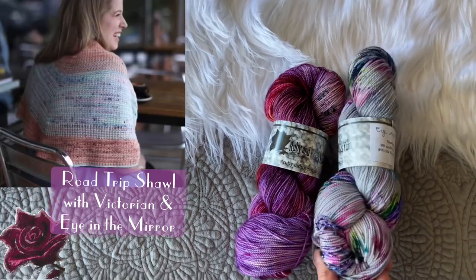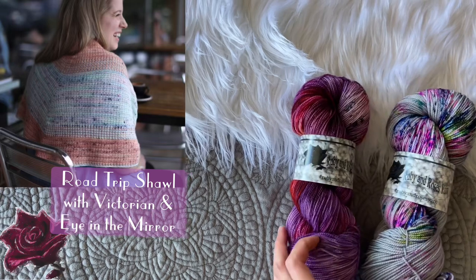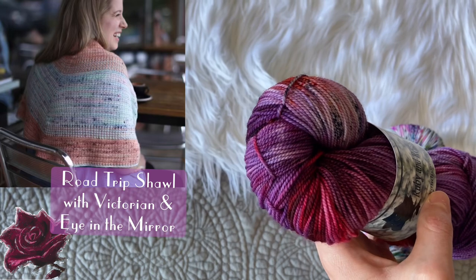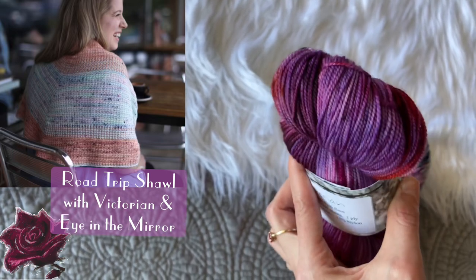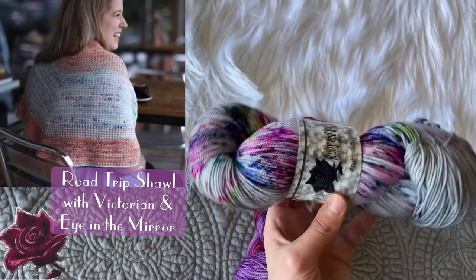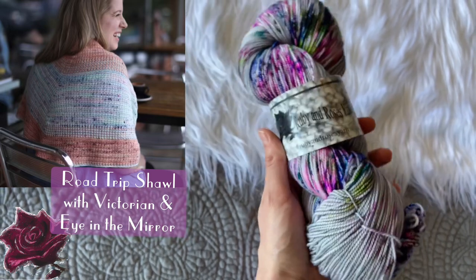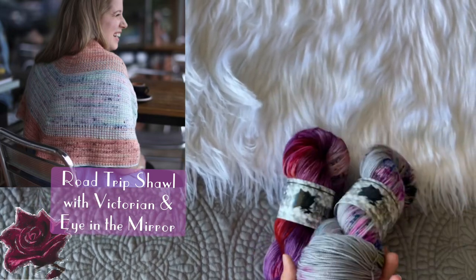Next up we have another shawl pattern: the Road Trip Shawl by Kimper Ray. I think my Eye in the Mirror colorway and Victorian would look gorgeous in this design — it's a pattern I've personally made before and it's so addicting to knit. Victorian has so much depth of color, with fun black speckles, pops of orange and red, and lots of purple tones. Eye in the Mirror is so many speckles on a beautiful silvery-gray neutral base — you're constantly surprised by color pops on your needles.